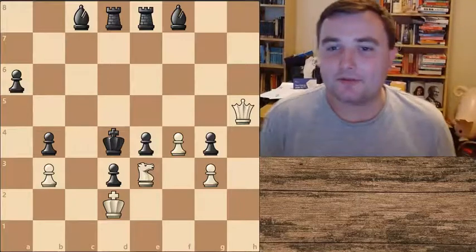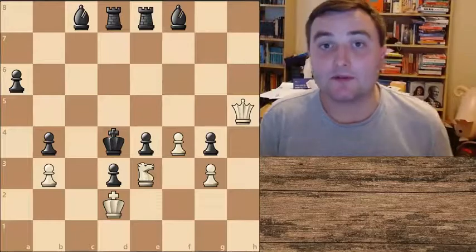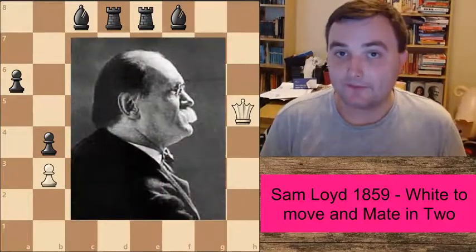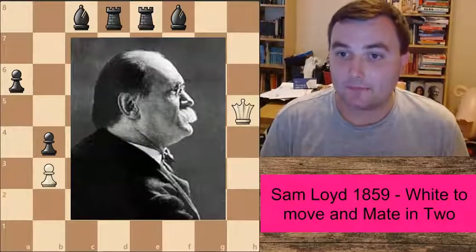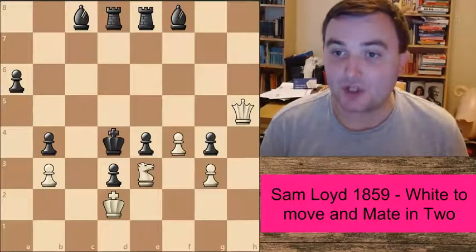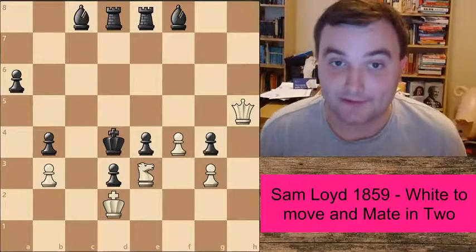Hey everyone, I've got another really beautiful mate-in-two puzzle here. This particular one was composed by Sam Loyd back in 1859 — a very nice puzzle. The solution is checkmate in two for white, and checkmate in two against all defences.